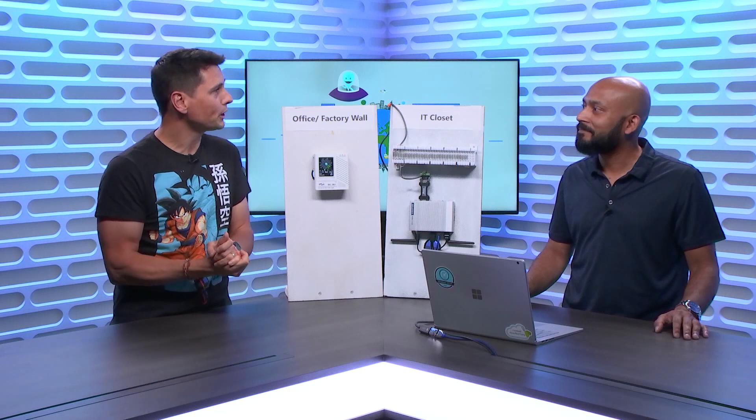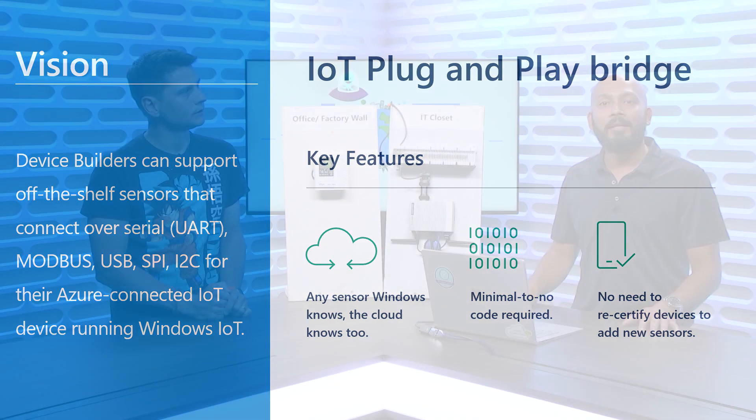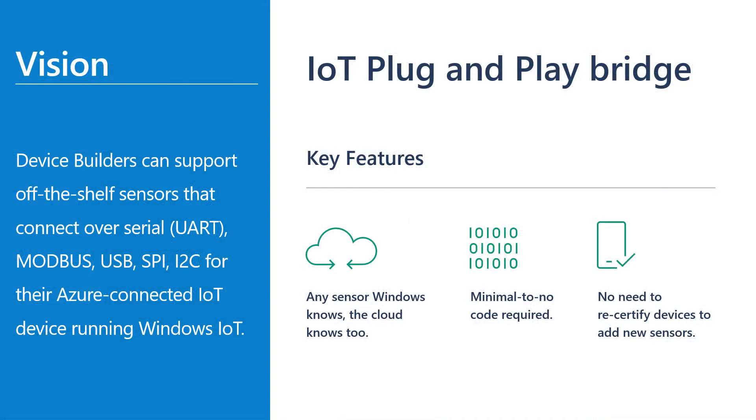So what is the IoT Plug-and-Play Bridge and why are you building it? It's a bridge that takes IoT Plug-and-Play one step further. Our promise is: for any sensor connected to a Windows or Linux box, we take that sensor and bridge it over to Azure with no code needed — with a small asterisk. There's a little bit of code you may need if you're doing something proprietary, but for well-supported sensors, no code is required. And you don't have to recertify your gateway device when adding new sensors, which is a huge benefit to the device builder community.